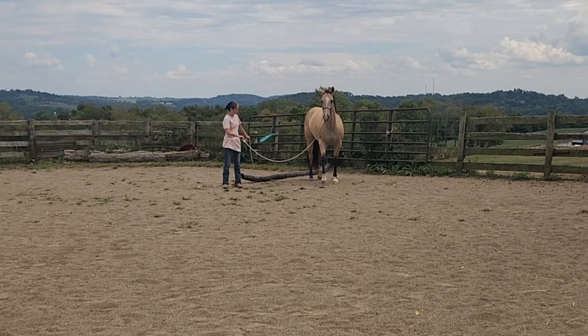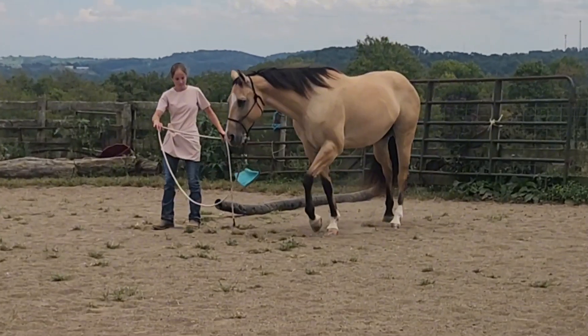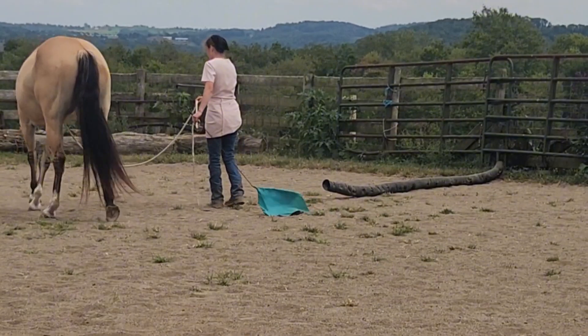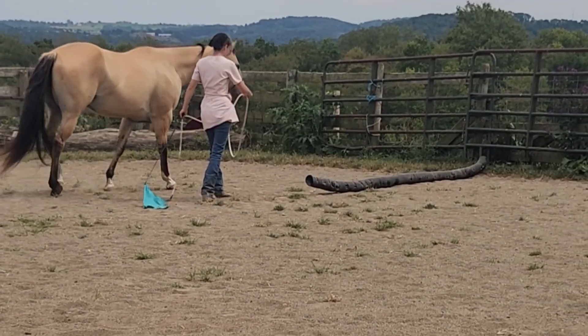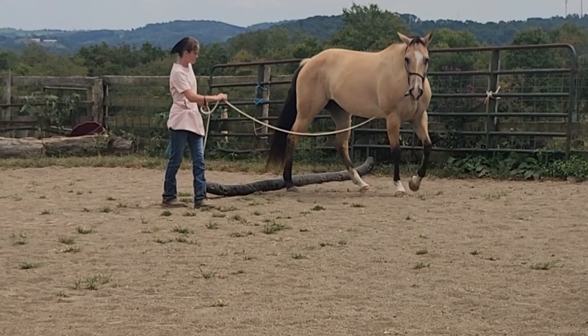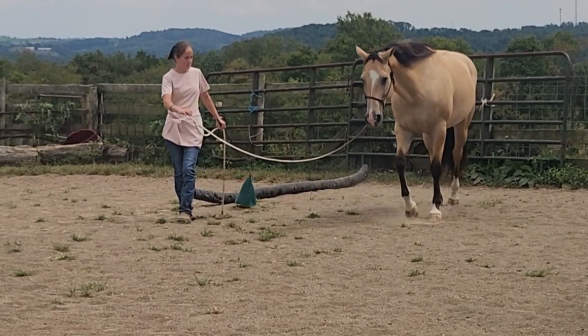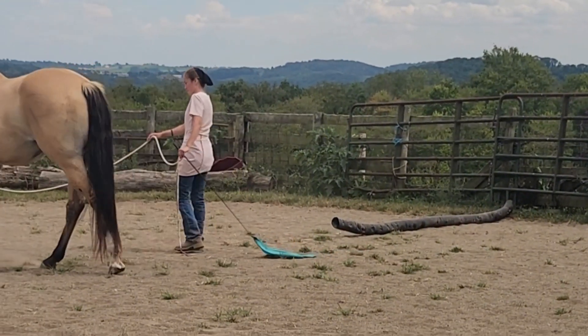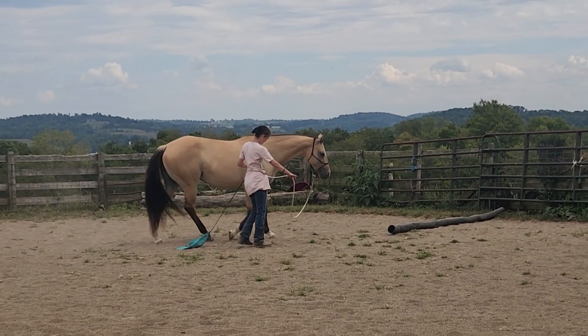This is one of the early obstacles for Lena. We are working on introducing obstacles one at a time — this one she's taken really, really well. The goal is trailer loading, but what we're achieving right here is: is the horse even willing to follow our direction?